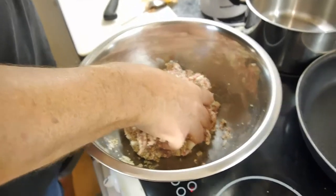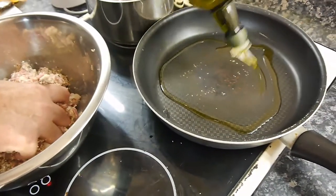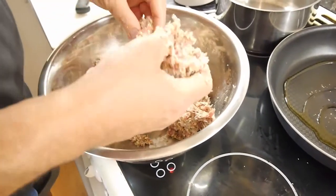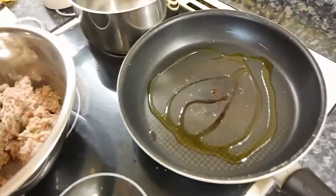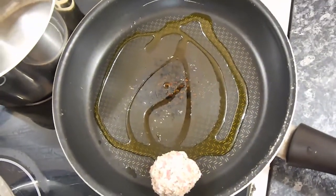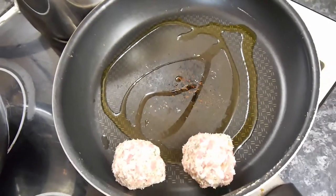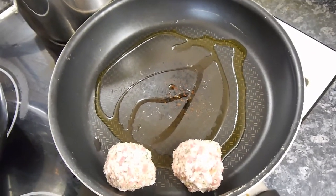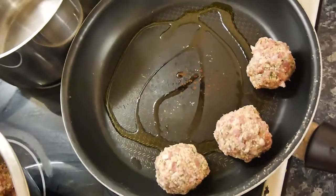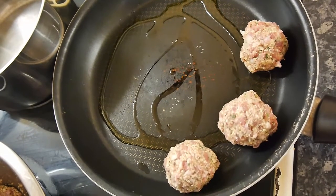We're going to put some olive oil in the pan now. Let's turn that to medium — we don't want to burn these, just brown them on the outside. Now we're going to fashion these into ball shapes. I'm going to speed up the camera because once you've done a couple, you don't need to see me doing them all. You don't want to make them any bigger than this — make sure they're cooked all the way through, especially pork.